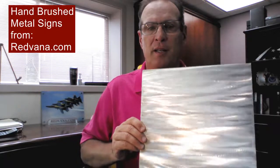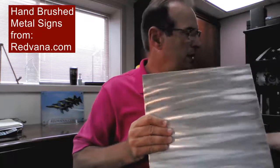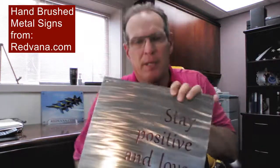But you can see how brilliant that grinding looks when it's finished. This one here in particular is a 14 inch by 14 inch size, so it kind of gives you an idea of size and dimension. But thank you again for visiting Redvana and you have a great day.